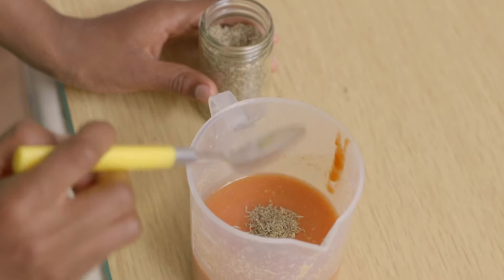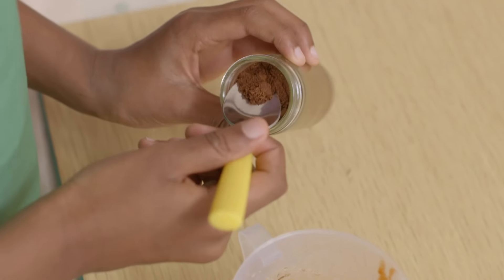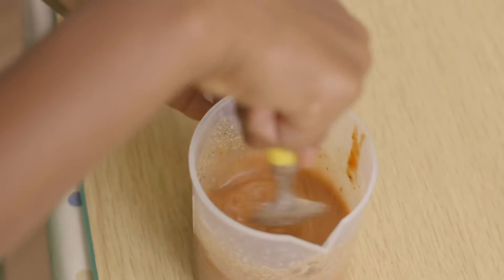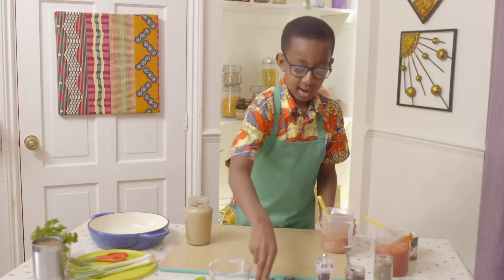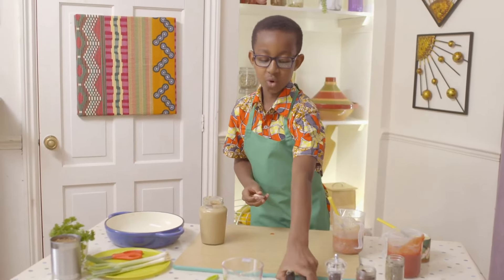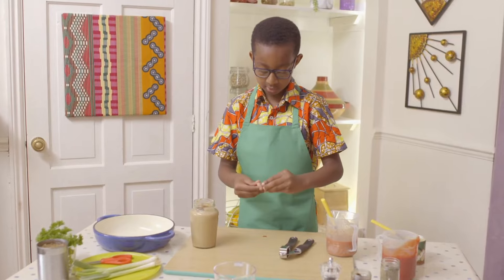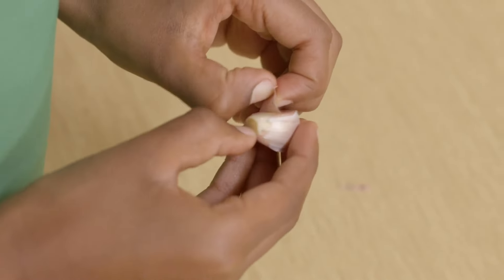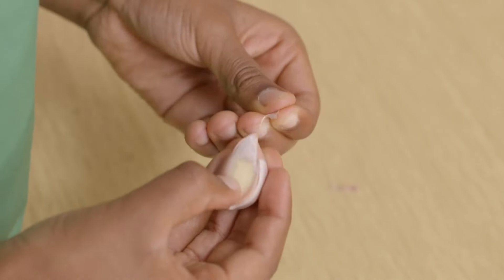Add dried thyme, ground cloves and a few twists of black pepper, then mix. Now peel and crush your garlic — just peel off the papery skin. Ask a grown-up to help you if you find this tricky. Guinea-Bissau is in Africa — it's very hot and a very nice place because there's lots of animals.